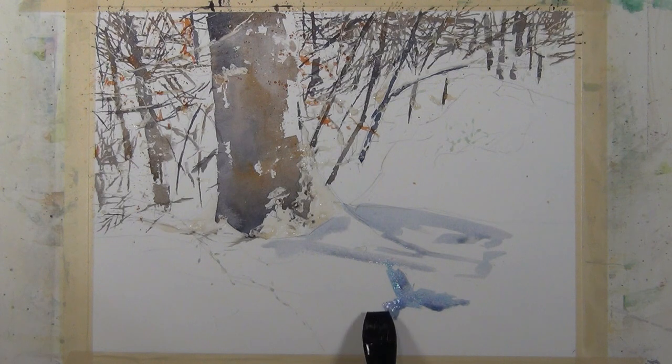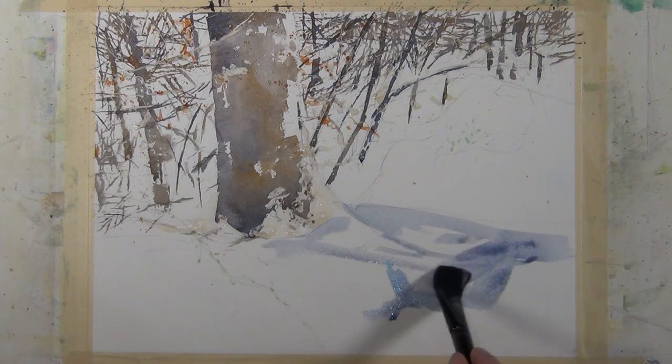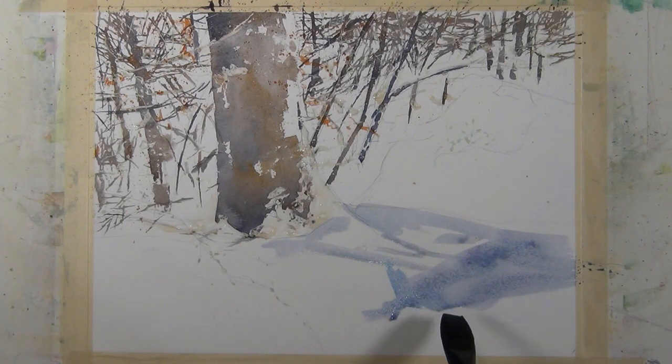Here I'm working on the same painting and using the same brush to give the suggestion of shadows in the snow. And you can see the nice coverage and expressive brush strokes that it's capable of.